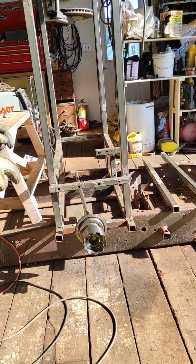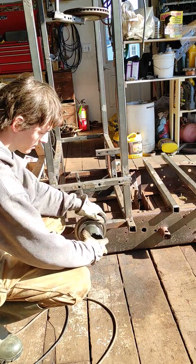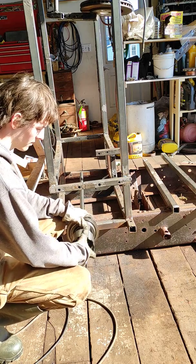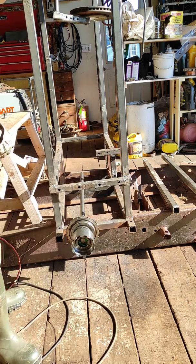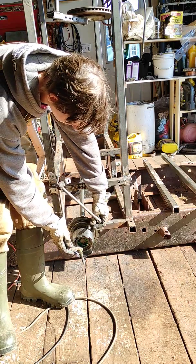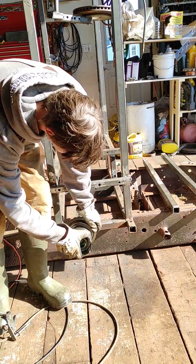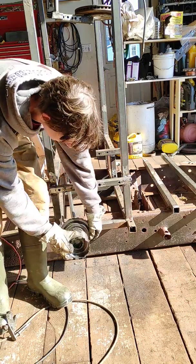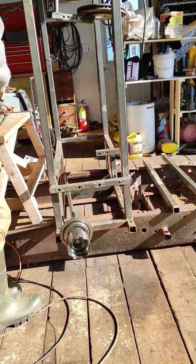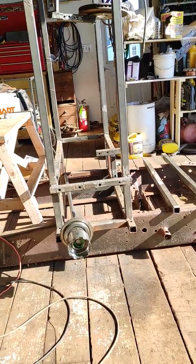Down here I have sprags — one-way bearings from a transmission. So you could have one hooked this way, one hooked that way, so we'll go up. Like that. Because the motion is kind of erratic, but we want the rotational motion out.